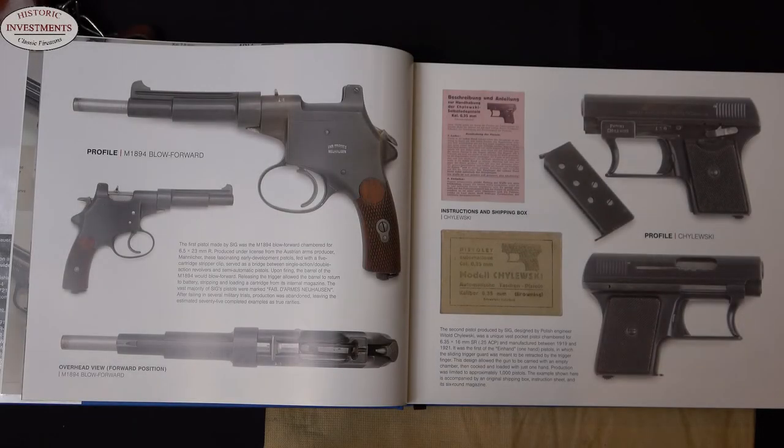As was true for most manufacturers, Sig got its start making pistols under contract. The very first was an exceptionally rare blow-forward Mannlicher, which was a model 1894, made in caliber 6.5mm. Production then turned to the Chaluski, which was made between 1919 and 1921. Approximately a thousand of these guns were made. The photography in this text is really incredible — you can see the Chaluskis were made with a matching magazine, and also on this page an example of an instruction manual and the even rarer shipping box.